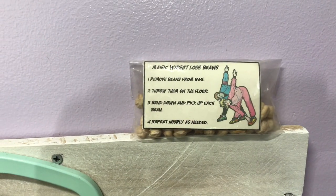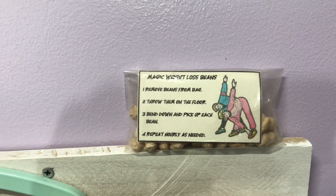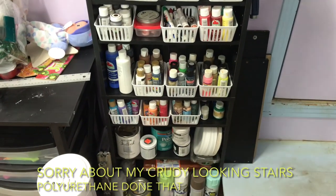I hope you can read this — these are my weight loss beans. My friend gave me those; she thought it was funny. She knows my sense of humor. This is one of the media towers and I use it for paint storage, and this works out great.